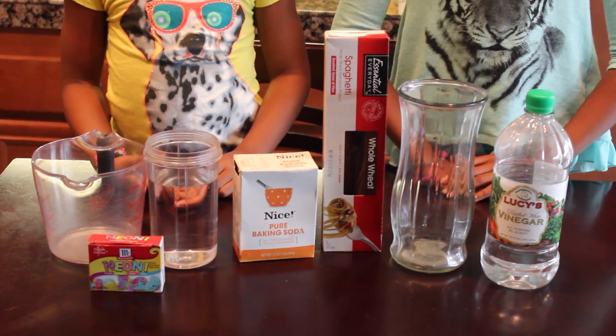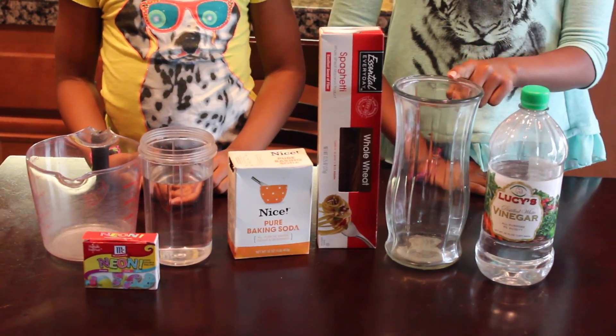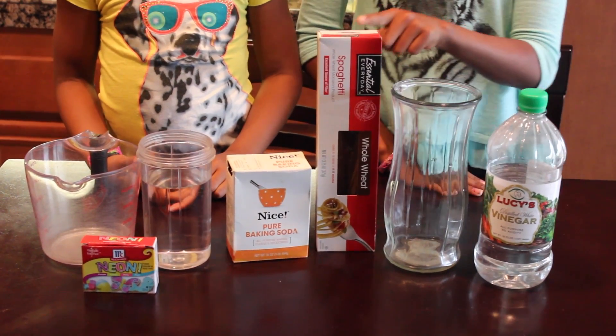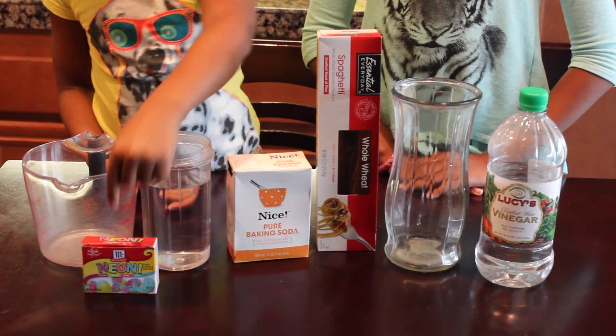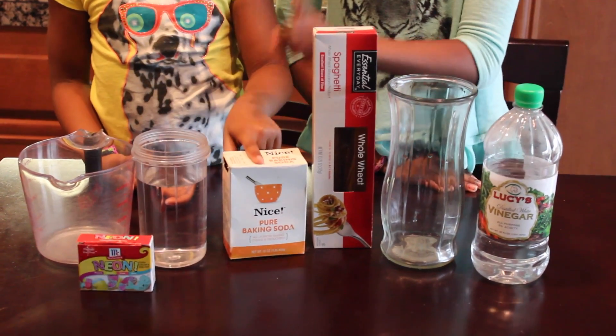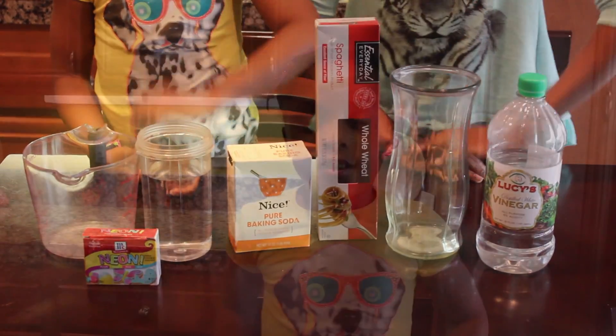For this experiment we need vinegar, a 12-box cup or base, spaghetti, water, a measurement cup, food dye, and baking soda.